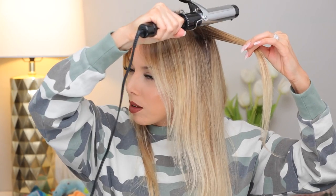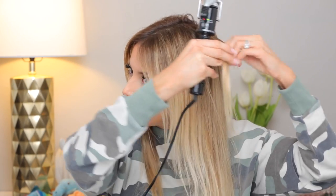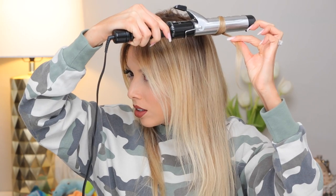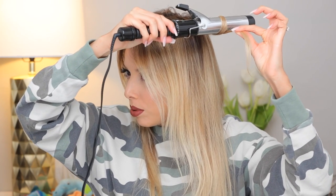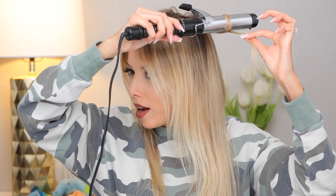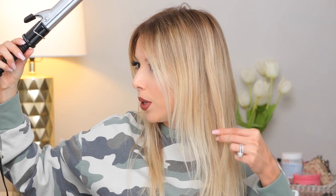I'm gonna be taking a one inch section of hair. You're gonna make it parallel with your hairline — take it like this and wrap the hair upward towards your scalp or towards your part. You just do one wrap, then you let it go and then you pull it straight. It's just putting one little bend in the middle of the hair.